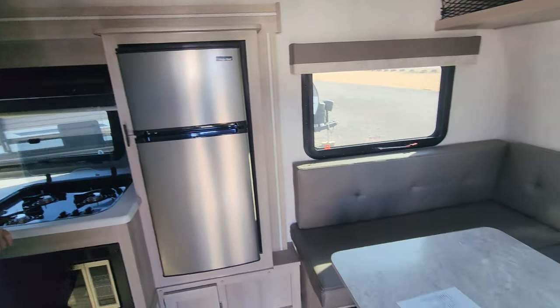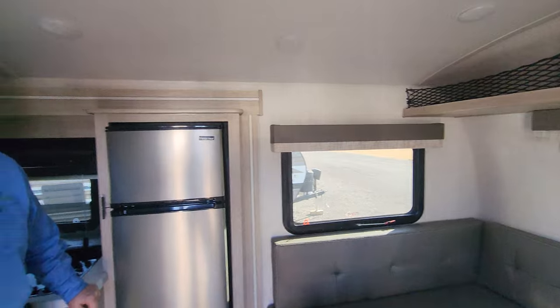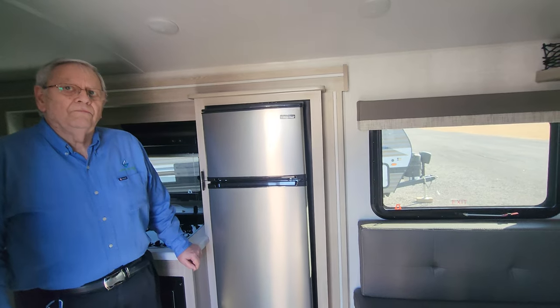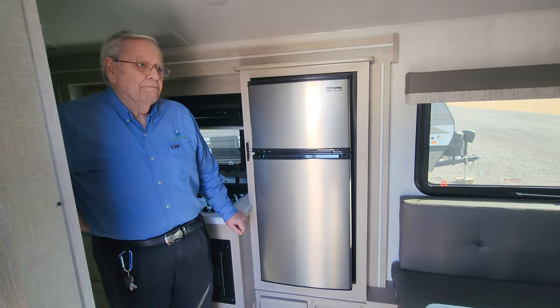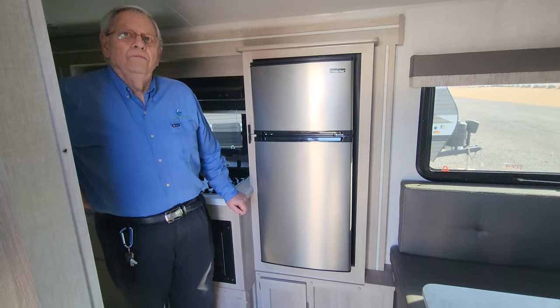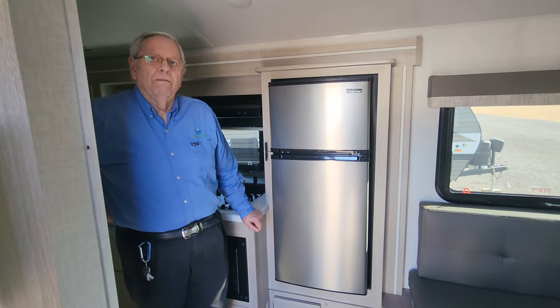It definitely is very spacious inside, and I imagine that is because of the slide-out that we have here, which is really rare from my experience to have in a 16-foot trailer. So if you're in the market for a small, lightweight trailer, one of these Flagstaff E-Pros might be the option to go. Now here at Gimme Shelter, they've been kind enough to take us through this unit. This is the last of their 2022s.